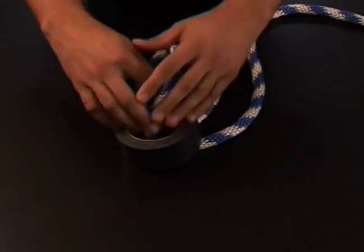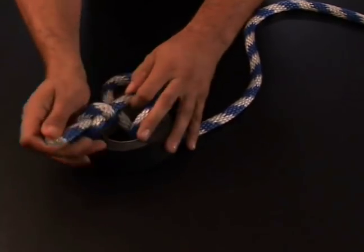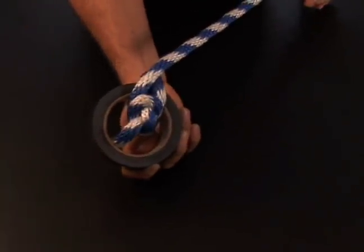Through, then take my line and pull it through like this. Now on this end I would have a knot to catch it like so, so whenever I pull it has something to grasp onto and not pull right out.